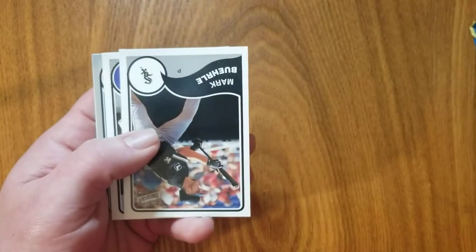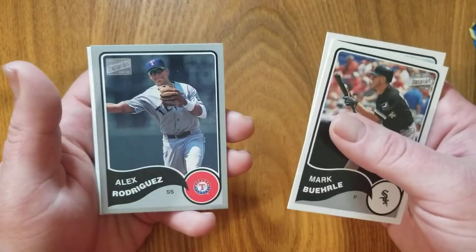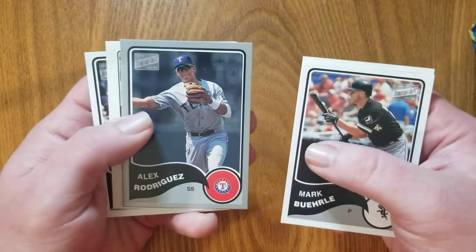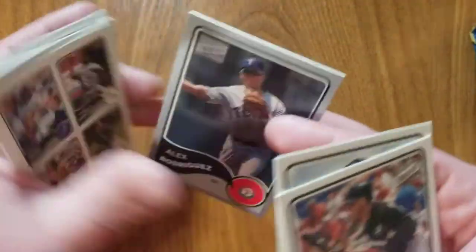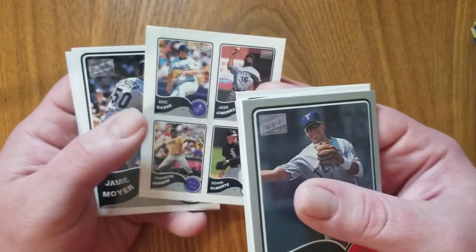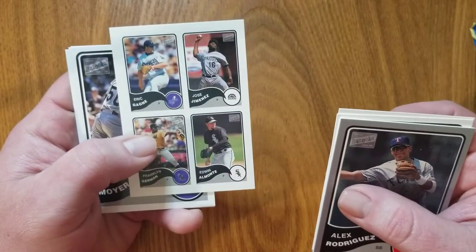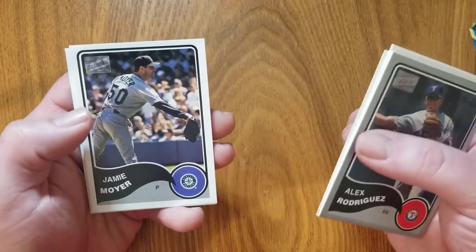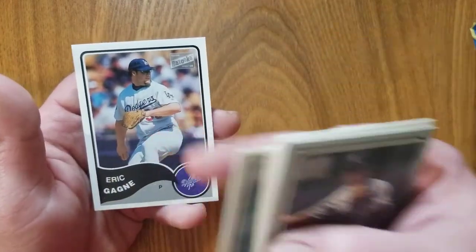Brian Jordan was a player who played both baseball and football back in the day. Very cool. I actually don't remember him ever being on the Dodgers, so that might have been later in his career. Mark Burley, James Loney, Alex Rodriguez — looks like a parallel there, has a silver border. Hall of Fame caliber player, not sure if he'll ever get in. We've got some kind of stickers, or it looks like something that you can tear these cards apart if you wanted to. Eric Gagne, won a Cy Young as a reliever — he would be the one that stands out amongst these four. Jamie Moyer, pitched forever in the majors, pitched well into his 40s. Joe Kennedy, and there's Eric Gagne again.